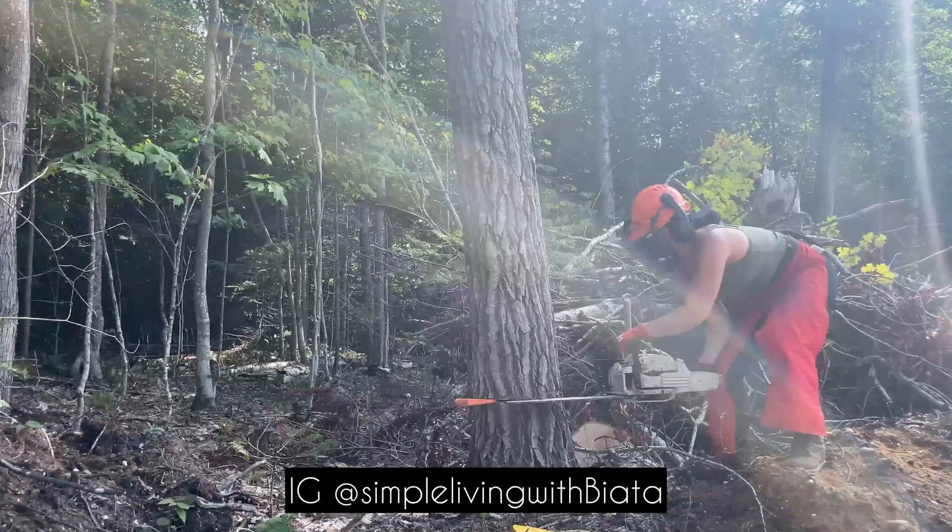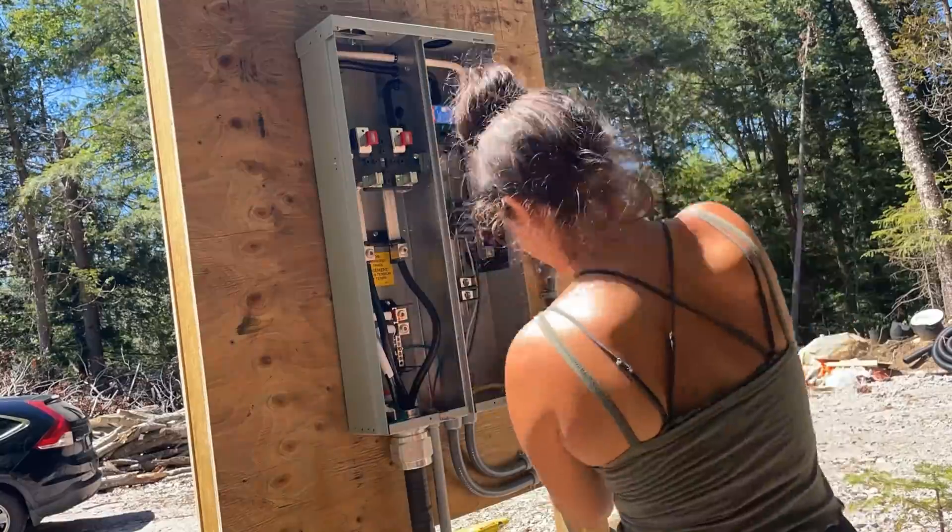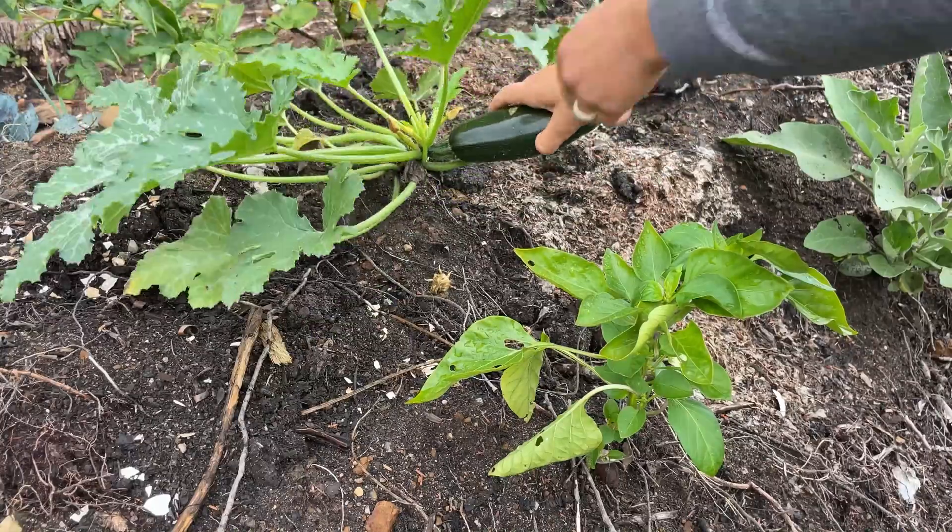This is Simple Living with Biotta. I'm developing our land and building our home, and this week I'm wiring my very first electrical plugs. But first, I haven't been here in a bit, so I'm going to go to the garden for a quick harvest.